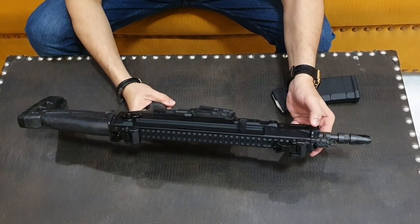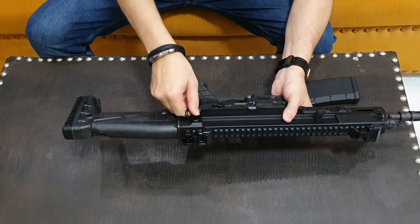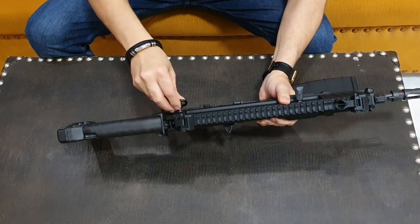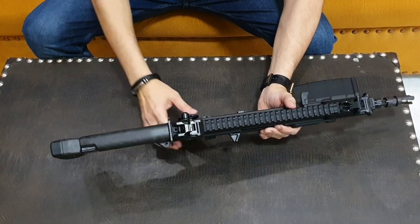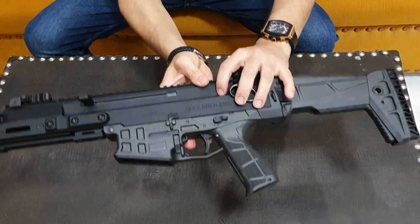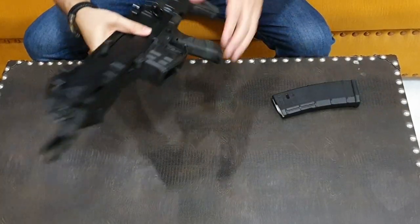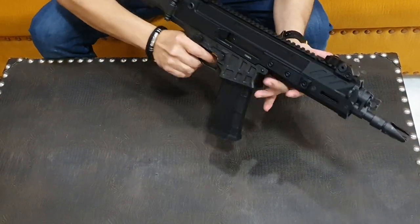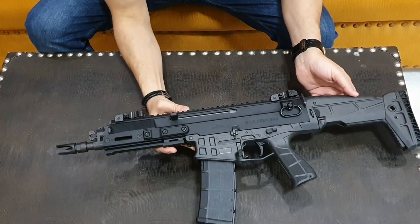Sling mounts are provided — you can see here at the front, left and right. You can put the sling on the left side or the right side — totally depends on your preference. The stock also has sling mount options on both sides. It is a very lightweight weapon — CZ Bren 2, made in Czech Republic. The rifle feel is very good; it is a very solid weapon.